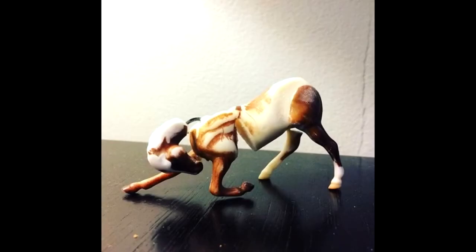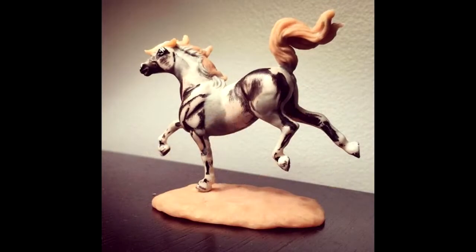Hi there, it's DJ B, and in this video I'm going to be showing you how the combination of superglue and baking soda plays a big role in customizing model horses.